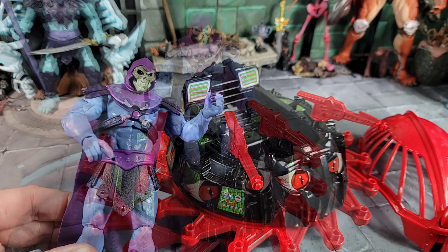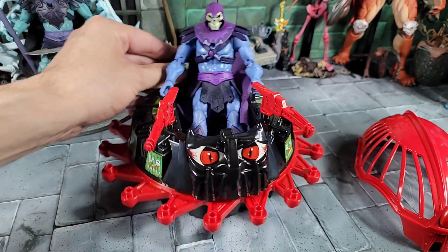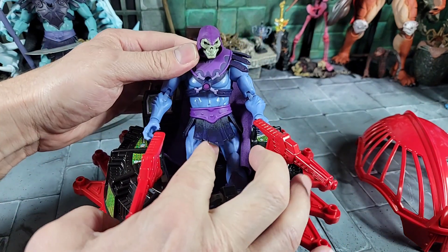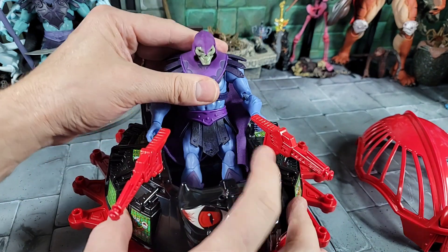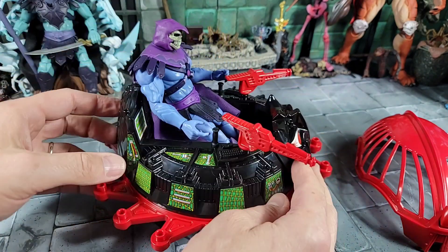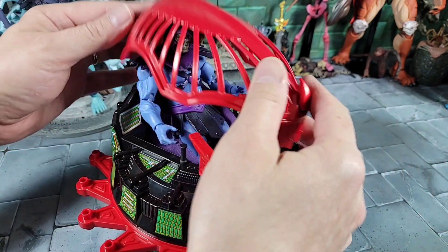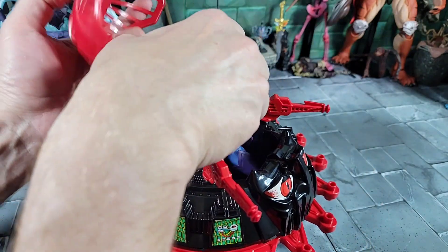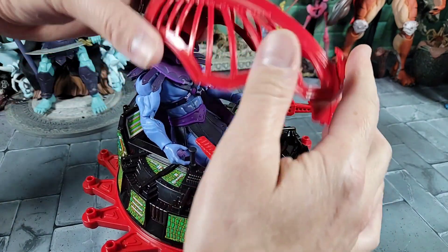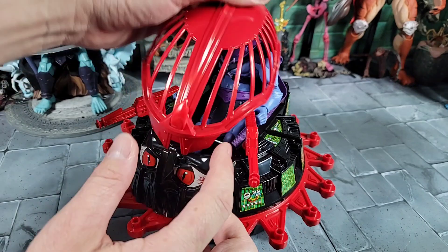Let's try Revelations Skeletor — they're actually a little taller than Classics but have better articulation and flexibility. He does fit in the Roton, vehicle looks a little small but you use your imagination. The same problem with him as Classics: the loincloth belt makes sitting on the seat tricky, but he does work sitting in. Testing the hood — same problem: he's too tall, no way to get the hood down even pushing hard on the seat.